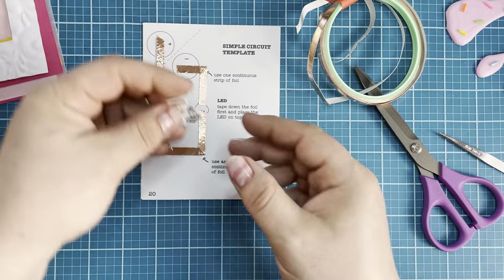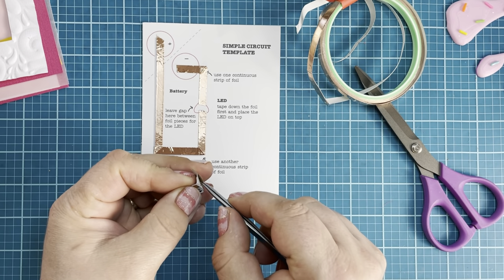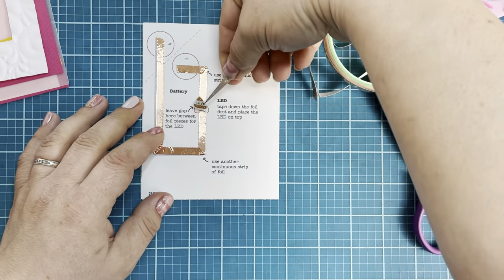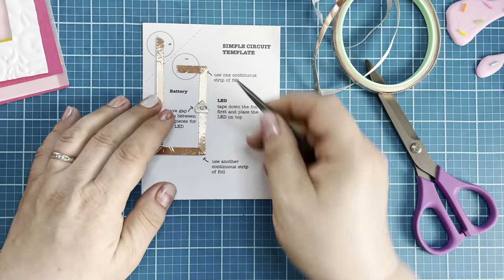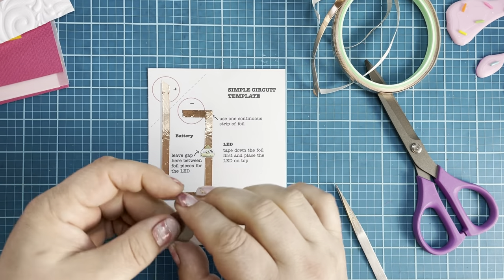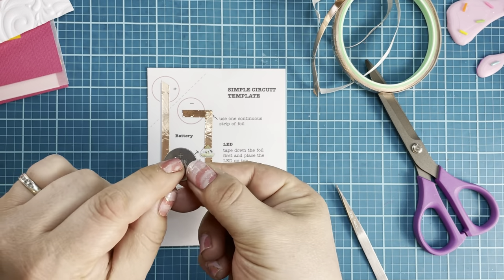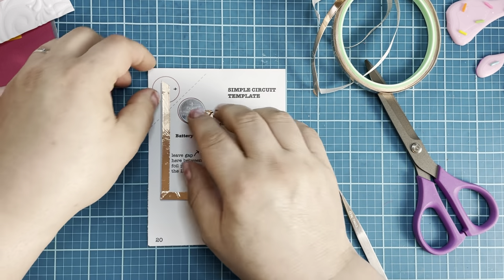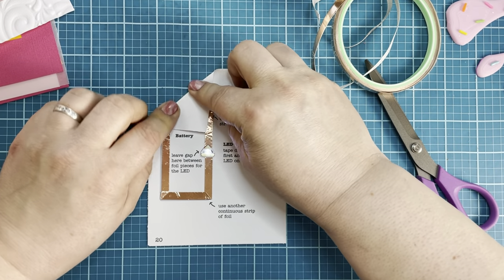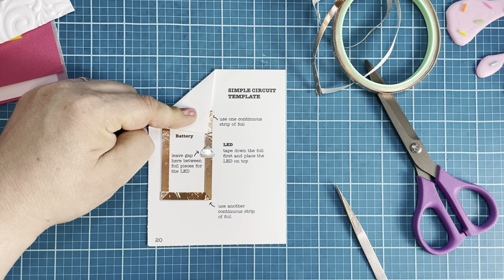Now I'm going to grab one of my LED lights and place that right in the red area. Then I'm going to grab my battery — I'm going to put the minus side down. This is my minus, this is my positive. I'm going to pop that there and then fold on the dotted line. Once the copper tape makes contact, you have a lit up light.